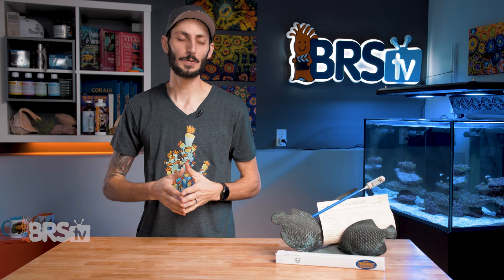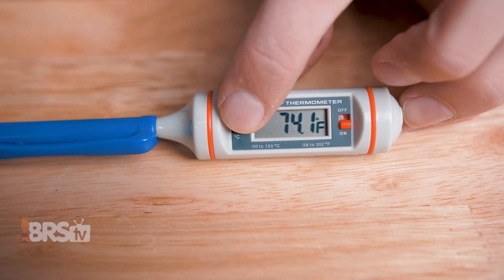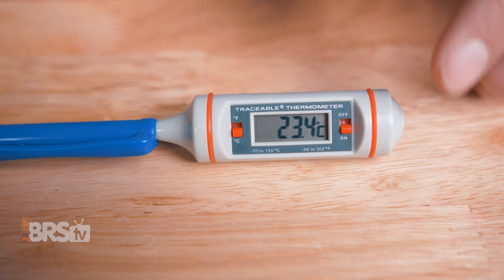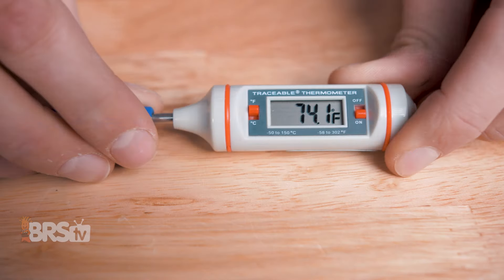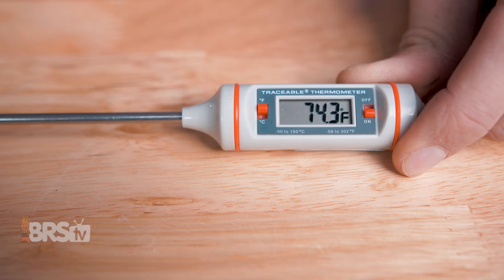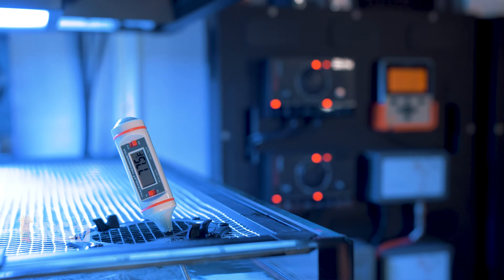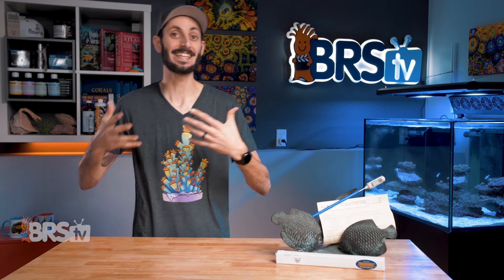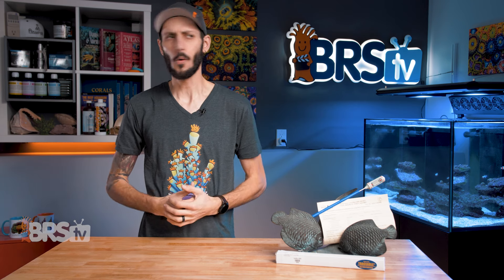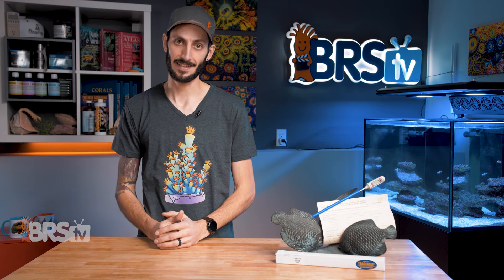It is very straightforward to use. Right beside the display there is a little switch to turn it on. Once it's on, you can switch it between Celsius and Fahrenheit with the button on the opposite side of the display. Then you can remove the stem from its protective sleeve and dip the stem into the water. Wait about 10 seconds for the reading to stabilize and you're done. You have an accurate and reliable temperature reading that you can use to calibrate your other reefing gear or to check the temperature of your freshly mixed saltwater before a water change.